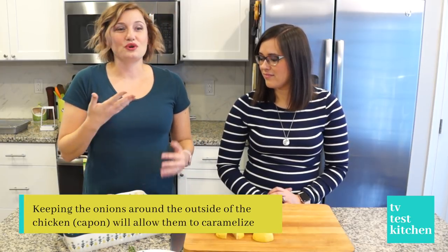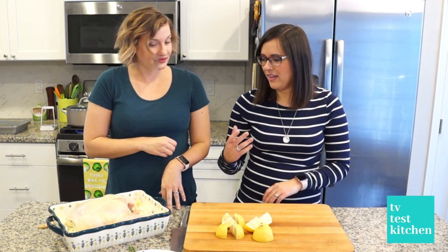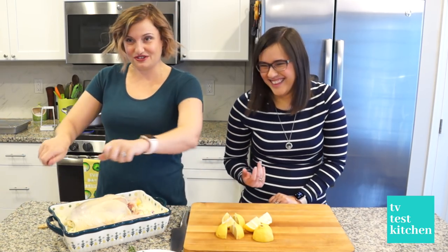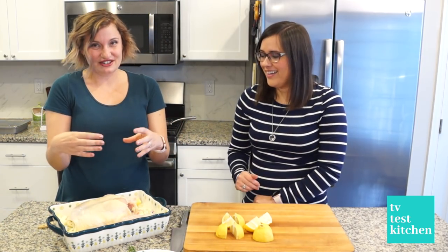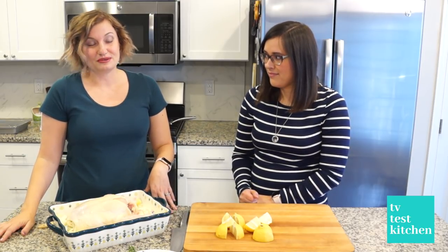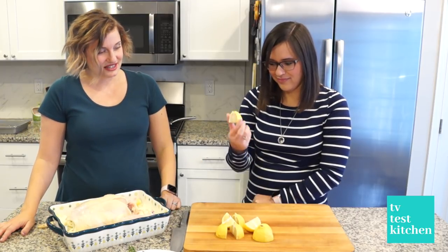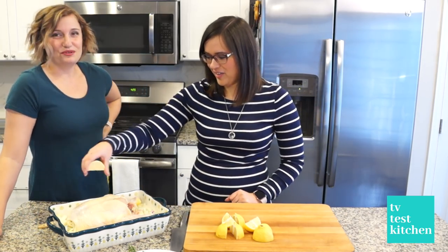We have our chicken in the pan with the onions around it and not underneath, because Ina said the onions underneath the bird would steam — they would not caramelize like we want them to. I tucked the wings behind the bird because you're a little squeamish, and you want the chicken to be a tight little package so it all roasts evenly. Before we can get it in the oven, Leanna is going to put two quartered lemons — she did the cutting for me — inside the bird.